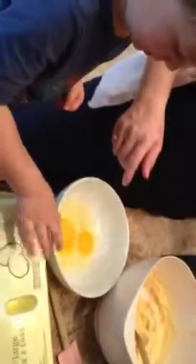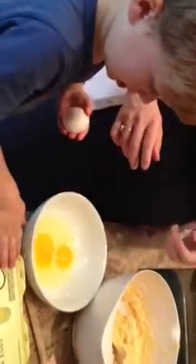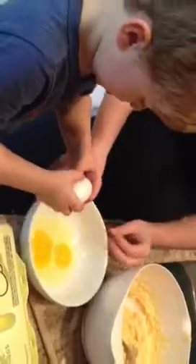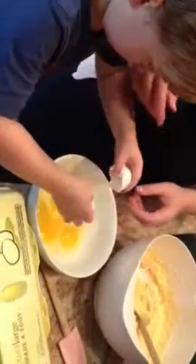One more egg. One more. We only got two. Okay, now you do it. Ready? Let me crack it again. Crack it on the side. Okay, now squeeze it over the bowl. Good job. Pull it apart. There you go.